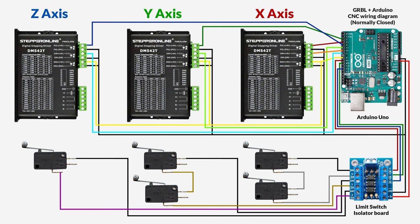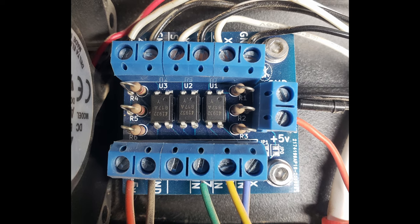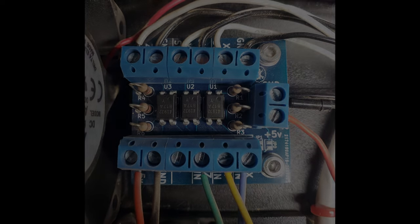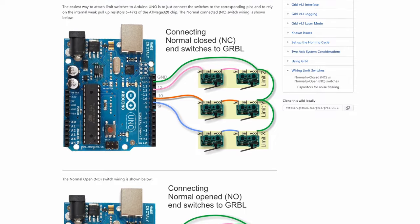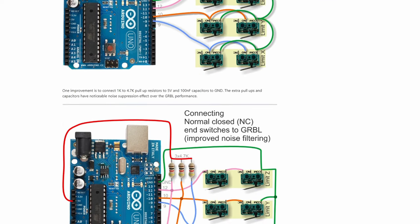I'll also put a link in the description to this image if you want to reference it later. The opto isolator board is optional, and I'm not even sure it does much, because I still had issues with electromagnetic interference and had to switch over to shielded cables. If you want to know more about how to set up the wiring properly for an Arduino-based setup, head over to the GRBL site where they have extensive documentation on this subject.